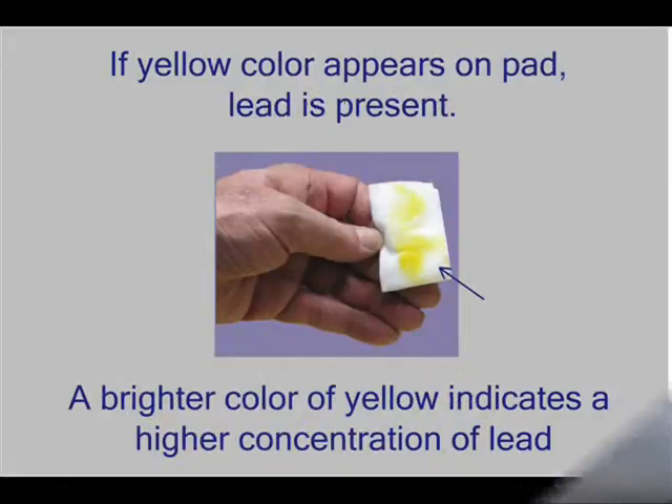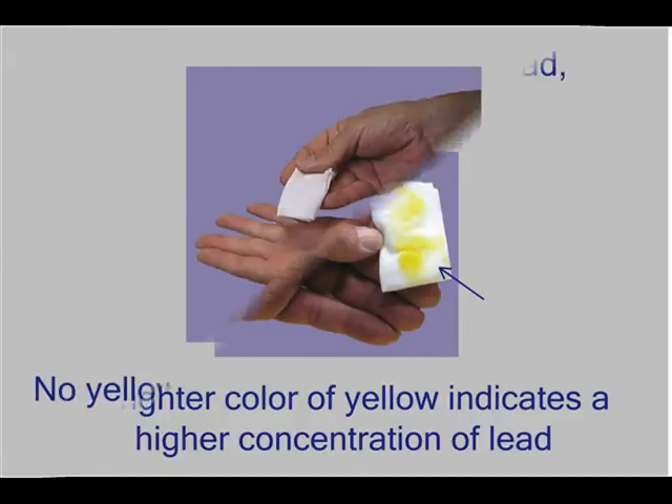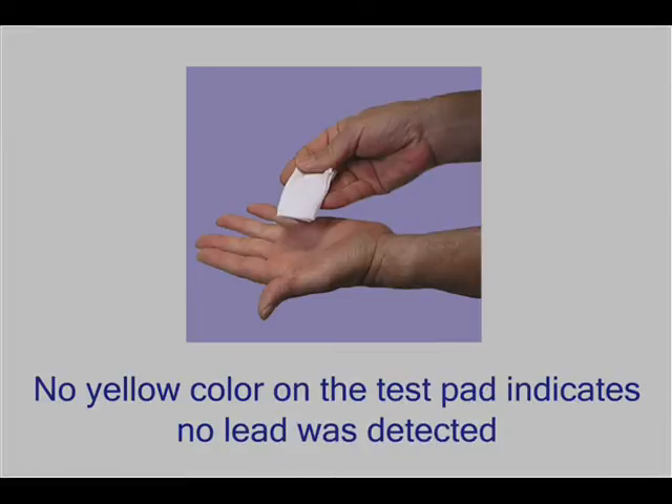Any yellow color on the D-Lead Test Pad will indicate the presence of lead. The brighter the yellow color, the higher the concentration of lead present. No yellow color on the pad indicates no lead was detected.